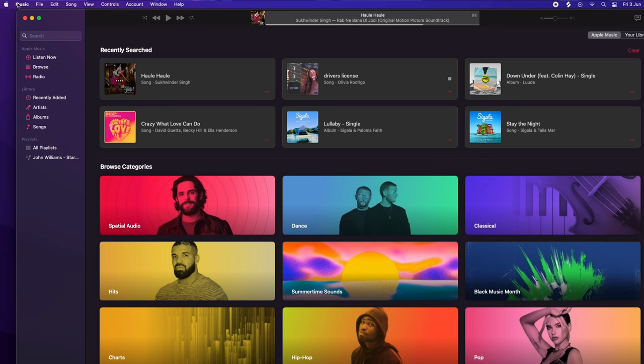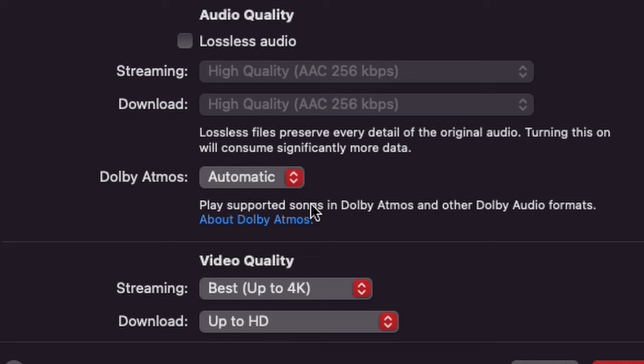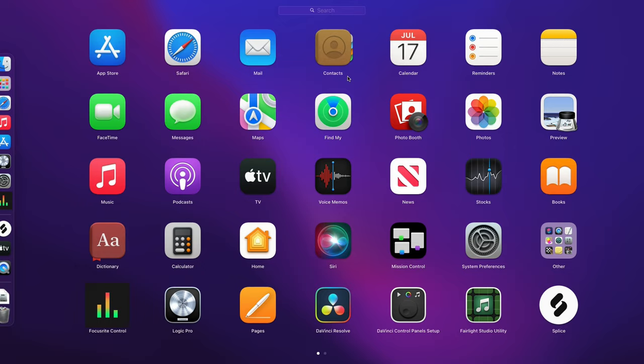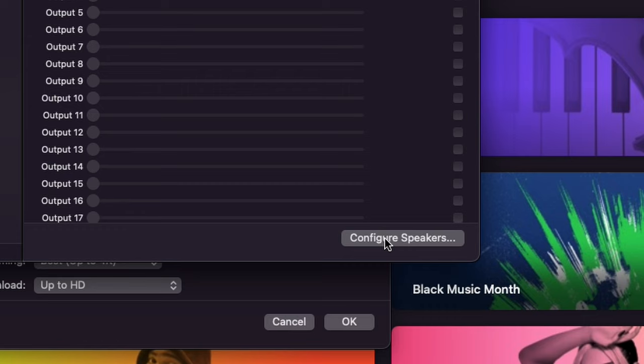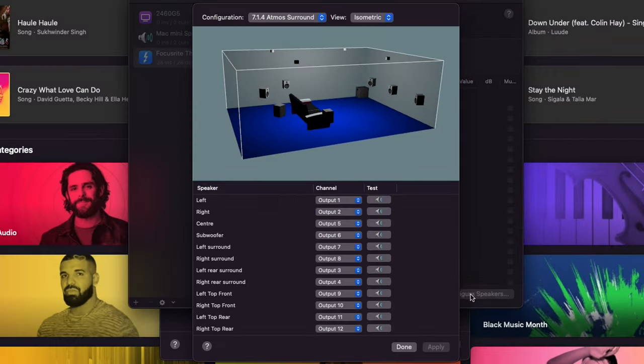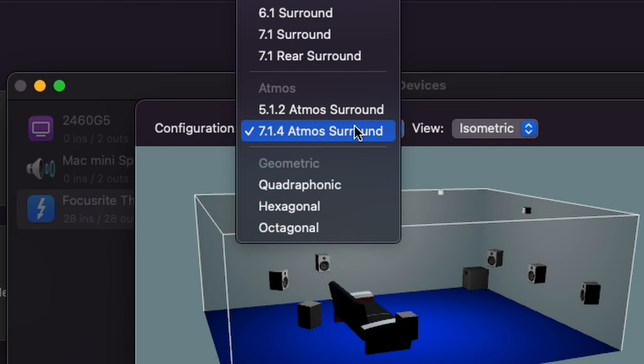Here's how it works. Open the Apple Music app and go to Preferences. In the Playback tab, set Dolby Atmos to Automatic. We've found that setting it to Always On results in it being always off, for us at least. Now you need to configure your audio output device, your interface. So open Audio MIDI Setup in the Utilities folder, select your interface and then click the Configure Speakers button. Click on the menu for configuration and select 7.1.4 Atmos Surround in the Atmos section of the menu, or the closest setting to match the setup you have.